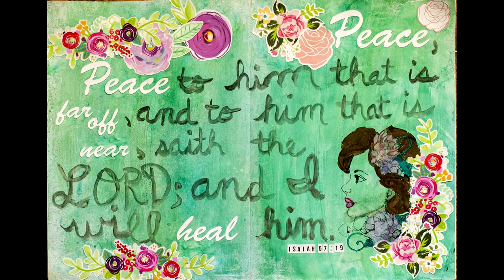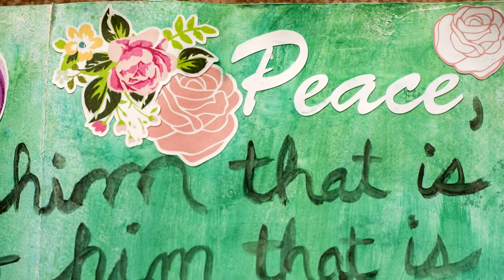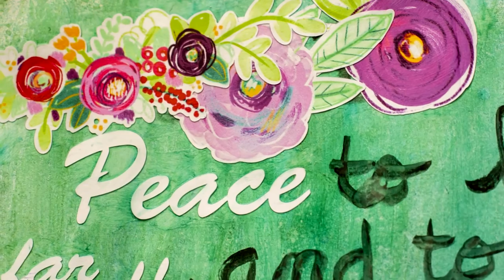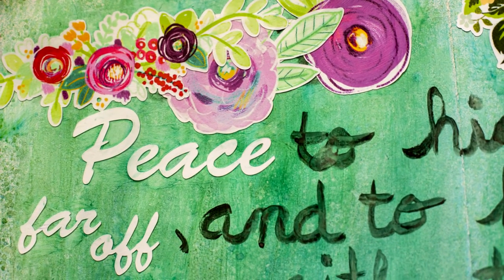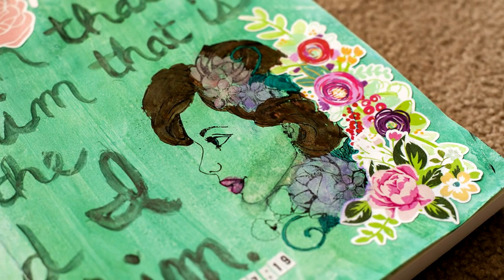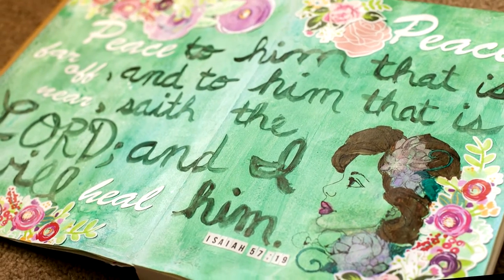That is the end of my art journal page. Thank you so much for watching, and if you would like to come and join us on our Facebook group, it is the Crafty Maven Getaway Destination group on Facebook. I will see you guys a bit later in the month — have a great weekend, bye!